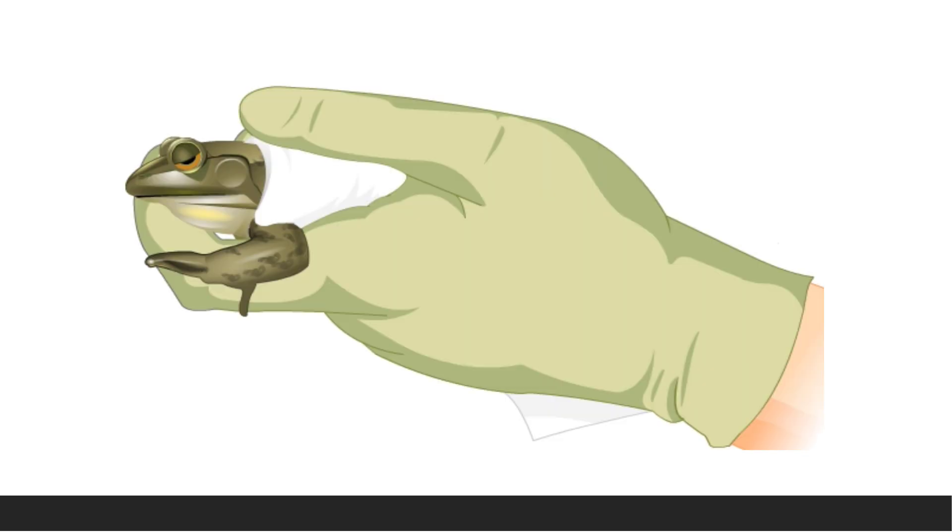The second step is pithing. Pithing of the frog is done so that the animal does not feel any pain during dissection. Pithing destroys the brain and also destroys the spinal cord to abolish spinal reflexes, so the muscles become flaccid and dissection becomes easier. Pithing is done using a pithing needle.